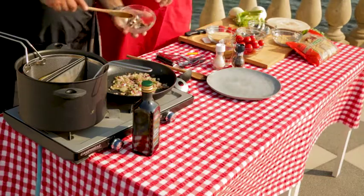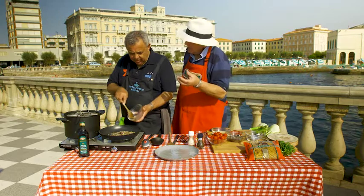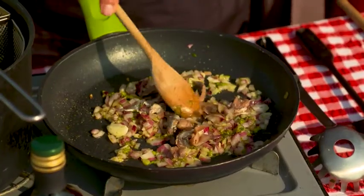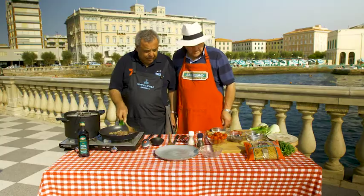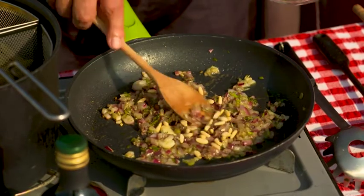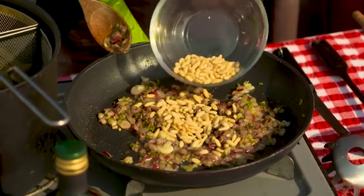These are the anchovies — we got them out of a tin, you know how you see them in a tin with salt? They've been washed and deboned. We can put in our nuts. Put the whole lot in — that's looking good. We'll let that go for a couple of minutes.